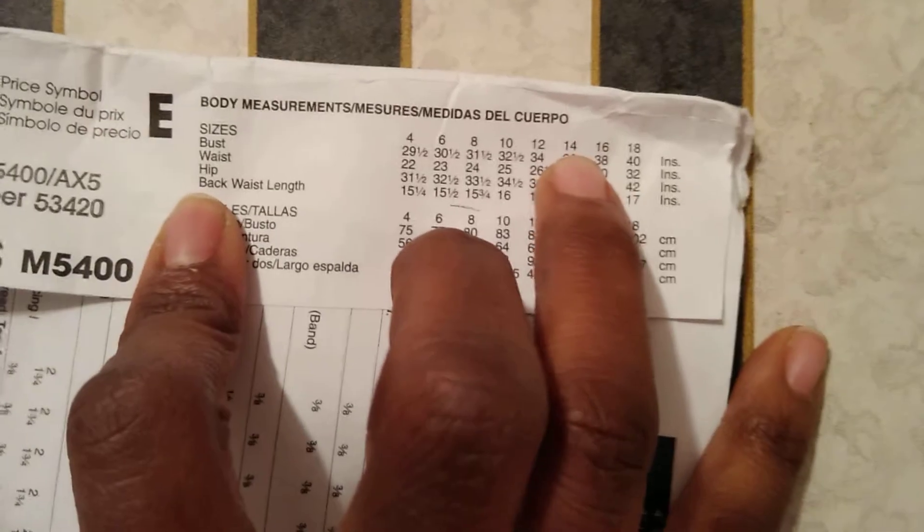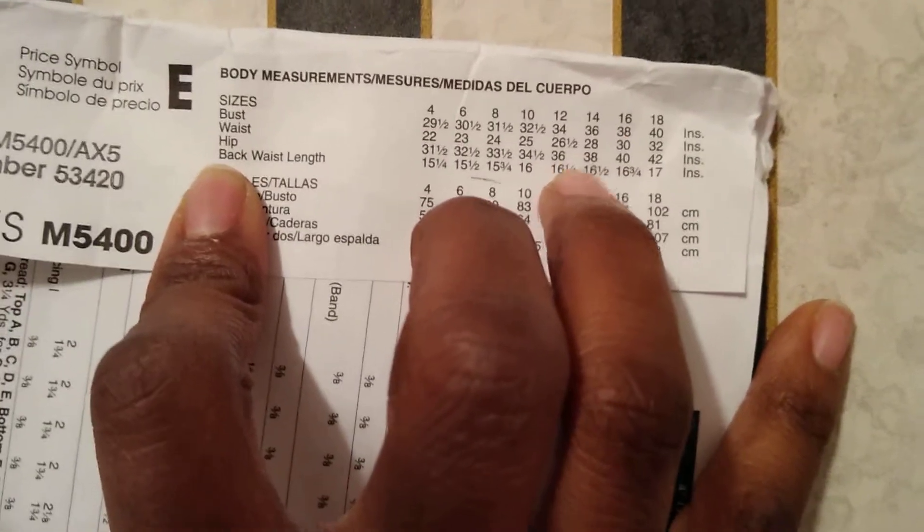Just go up a size. It's better to go up a size, because you won't have to worry about all those adjustments later — adding gussets and things. You don't want to do that, especially if you're starting out as a beginner. You want to make it as easy as possible for yourself. So make sure you cut that one size larger, cut it out, and then you can go back and make your changes as needed.